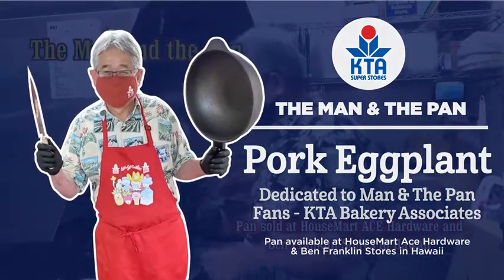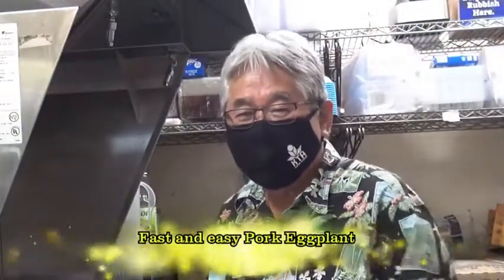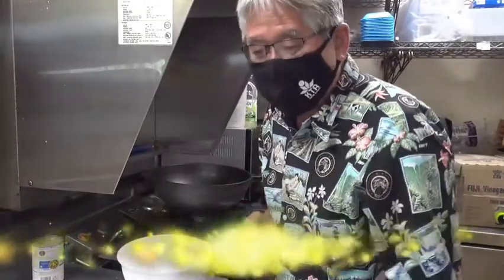I make cooking very, very easy. Today I'm gonna make pork eggplant. It's like an old-fashioned food, okay? All you do, you get a bowl, and I make it real easy.